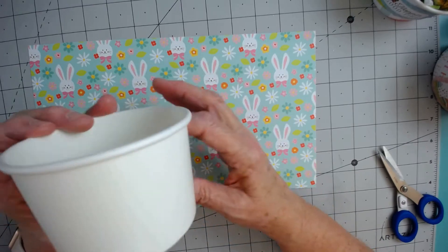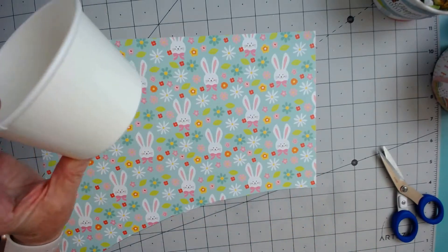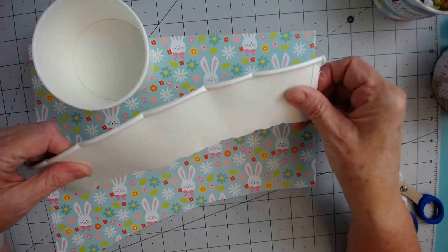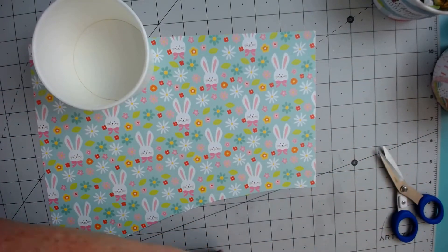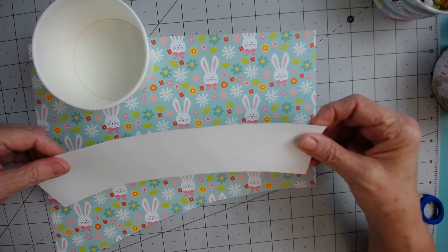In order to make the wrap fit, I took one and deconstructed it. I just cut it down and took it apart. And then I traced this onto a piece of paper to give me a template.